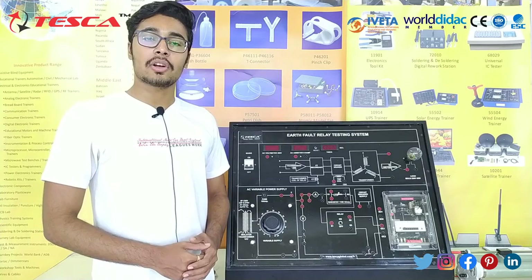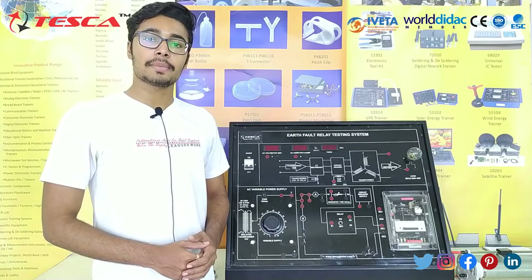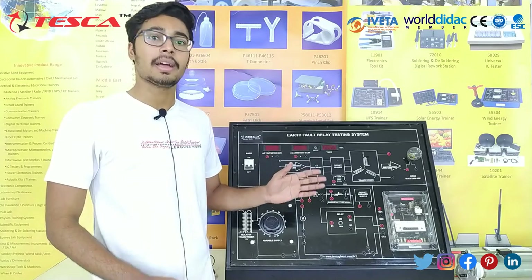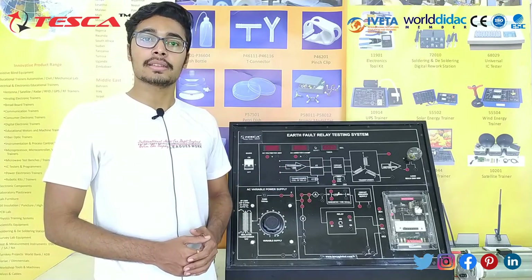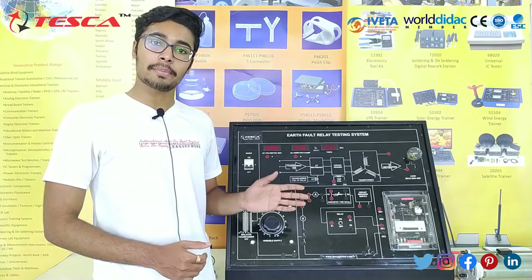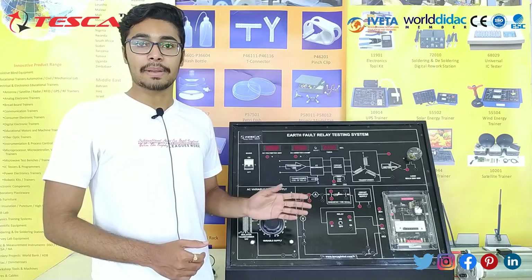Hello everyone, welcome to Tesco Technology Private Limited. My name is Ashim Jatta and today we are going to discuss about a fault relay testing system, and its order code is 46619. In this video we are going to discuss about its body parts, its working and its application.